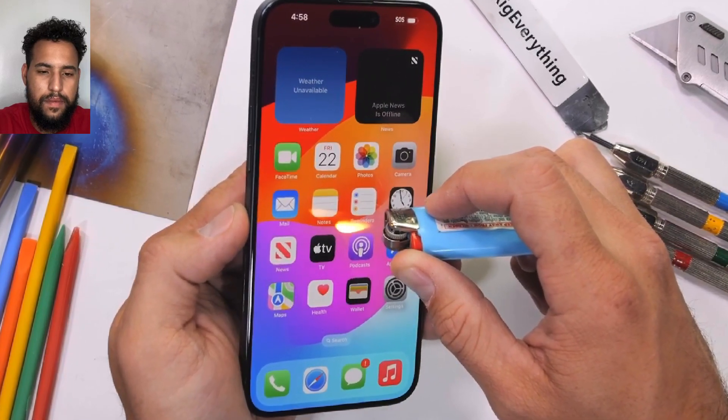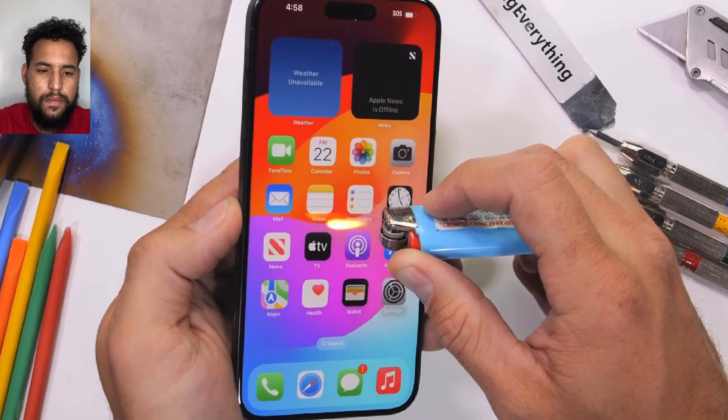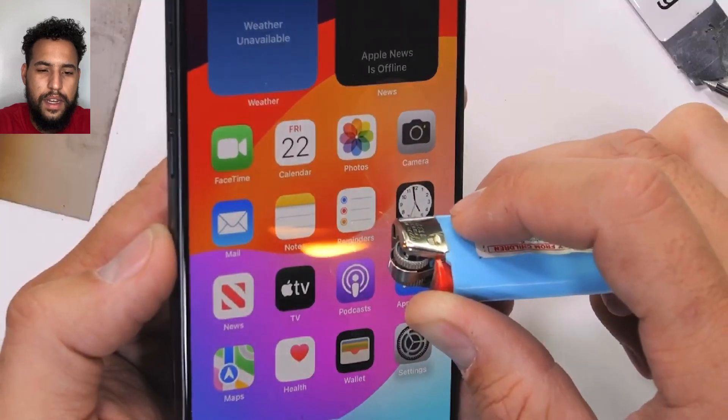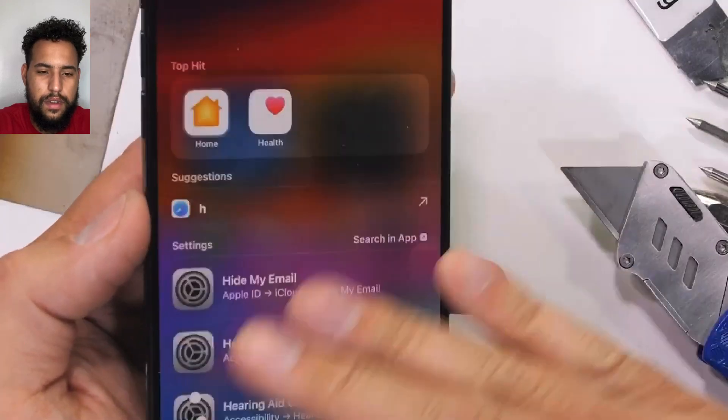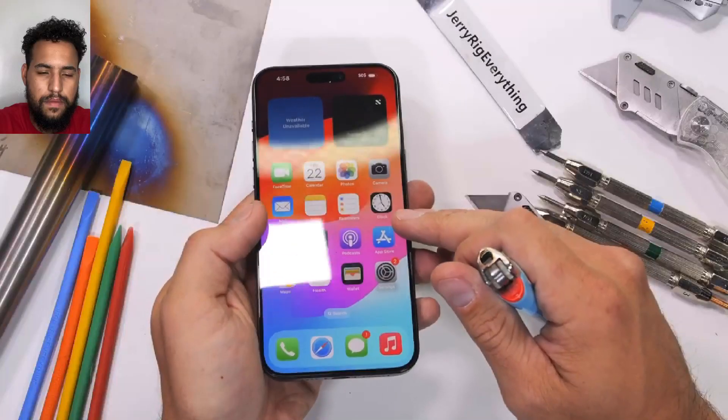The iPhone 15 Pro Max has a 6.7 inch OLED display with 2000 nits of outdoor brightness and a 120Hz refresh rate, and lasts for about infinity seconds before having no reaction to my lighter. We'll try out my big boy lighter in a second.